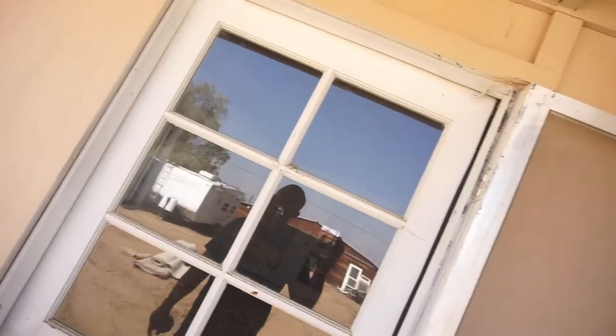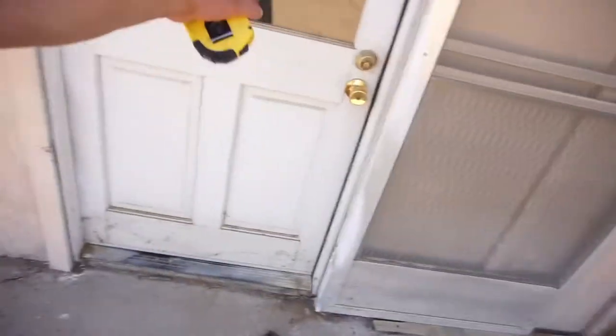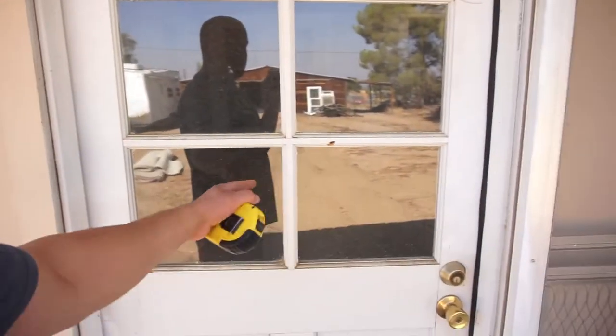I probably will not videotape this door — I think I'm going to rip this door out right now. It's just a single pane regular door, left-hand swing. The way you tell which way doors swing: put your back up against the hinge side — left hand, right hand. I'm not going to videotape it; I ain't got time to hold the camera and do all that stuff.